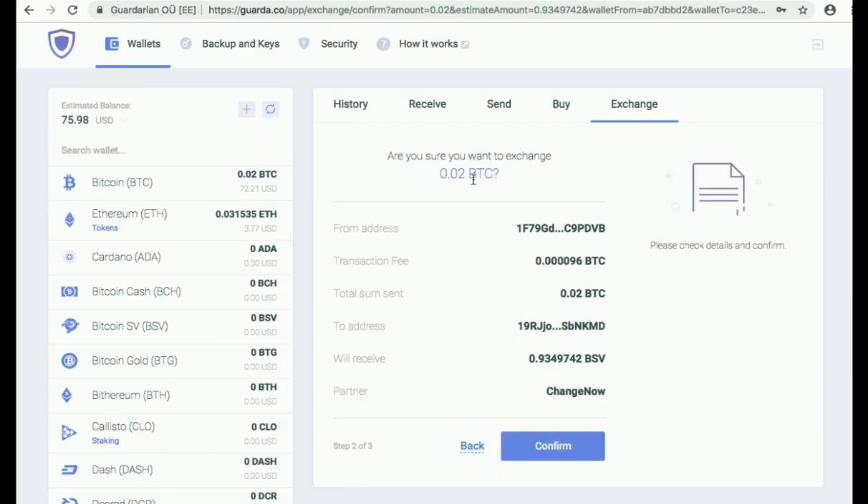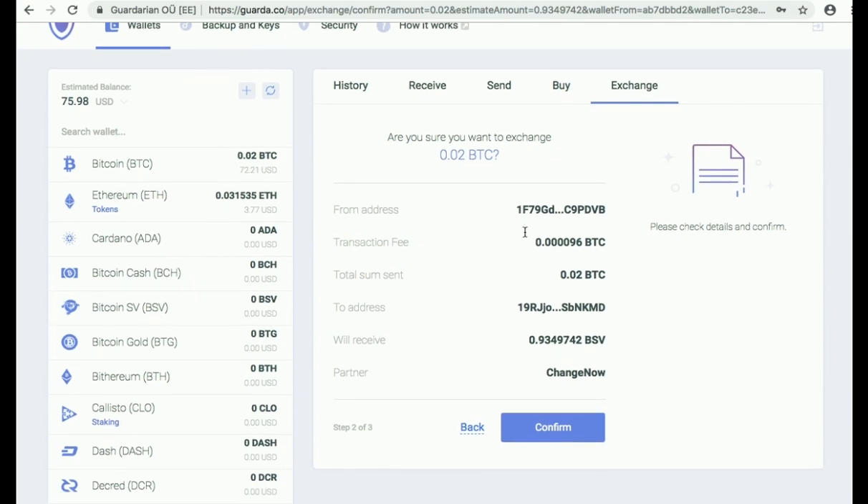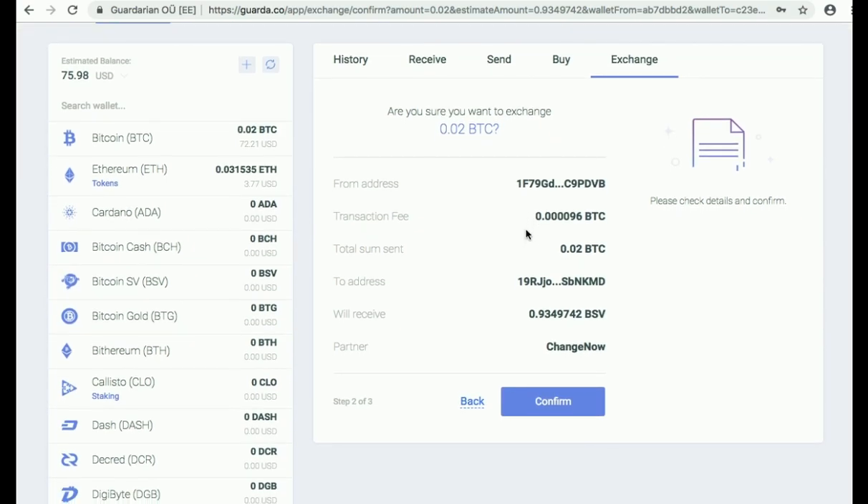Check the information that you have entered once again. If everything seems correct and right to you, press Confirm.